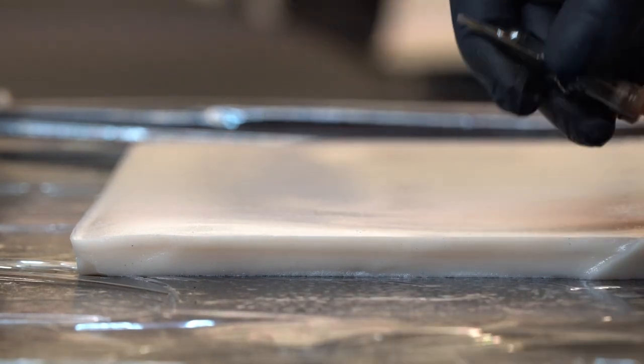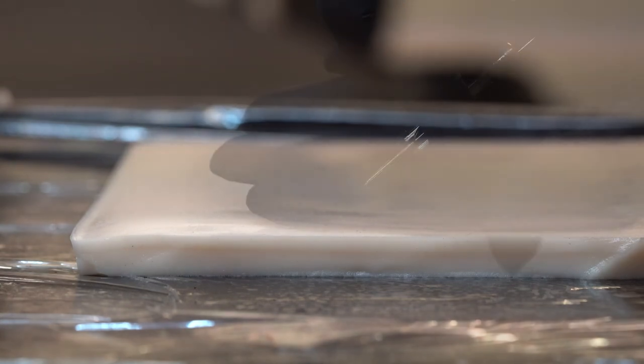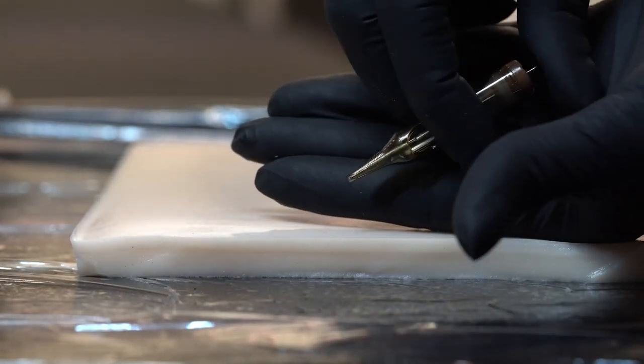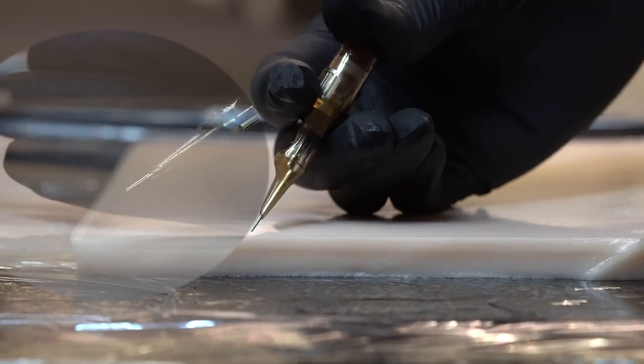As you can see here, I'm pressing on the needle in the cartridge just so you can see how far the needle comes out from the plastic cartridge — it's about three, probably four millimeters out.